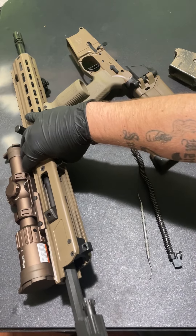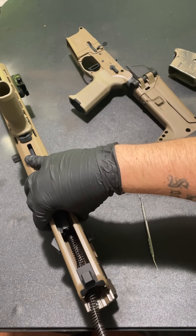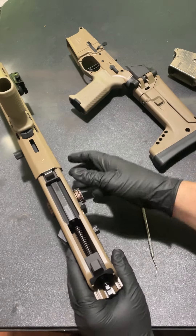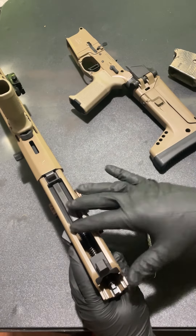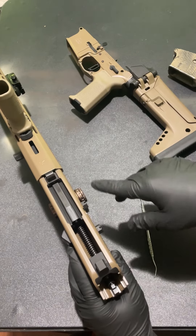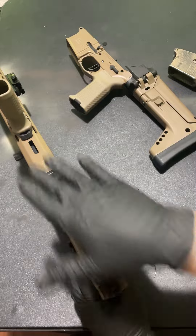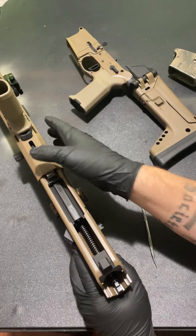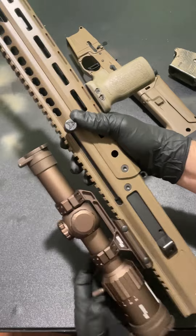I had to pull this off camera because I had a hard time getting that bolt carrier back in there. In the heat of the moment if you were cleaning your rifle, having a hard time getting it back together is another issue. The ease of use is a little harder — that piston moves so much in there that I think it's getting caught on something inside, so you can't just push the bolt carrier straight home. That's something definitely worth mentioning.